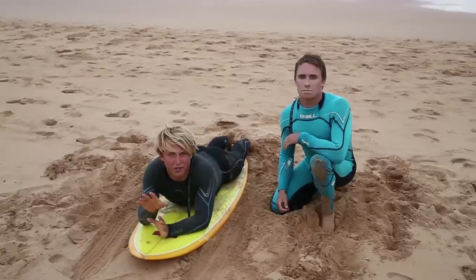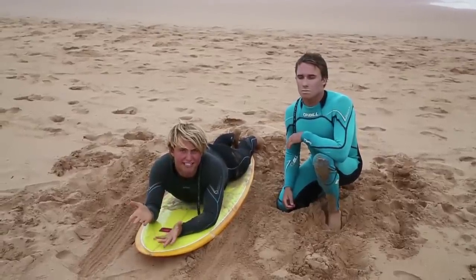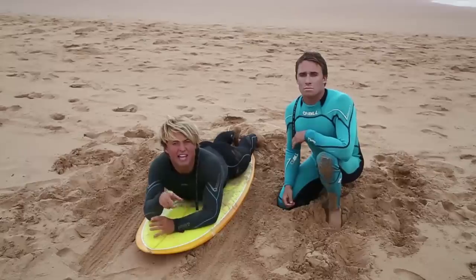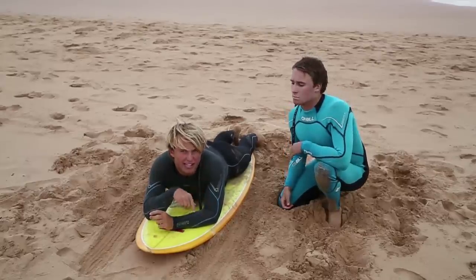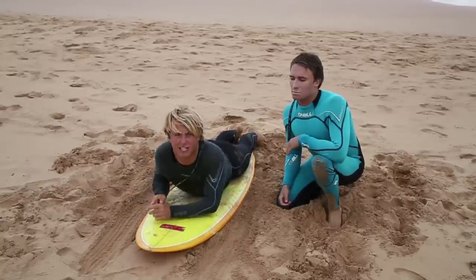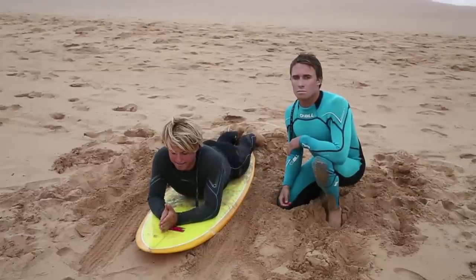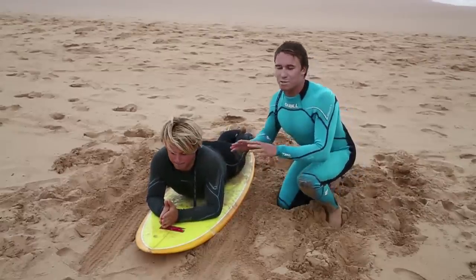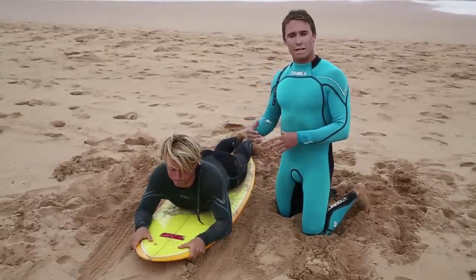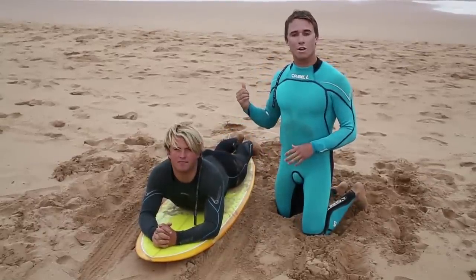Contrary to popular belief, the take off in surfing isn't actually that hard. It mostly comes down to you and your inner senses. We really want to make you familiar with that transition from your belly to your feet. We'll practice it on the sand, and if you're comfortable, then we can go out to the surf and do it for real.